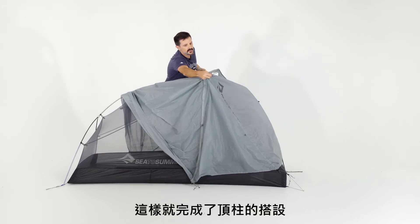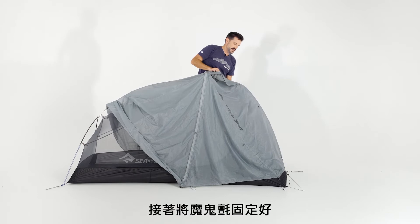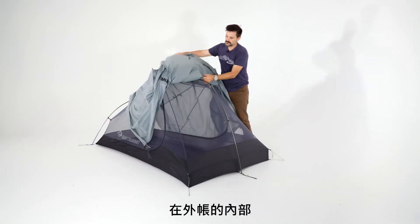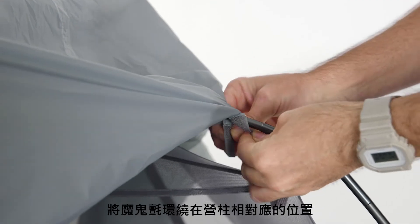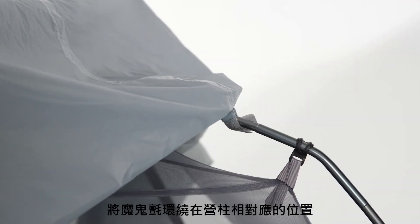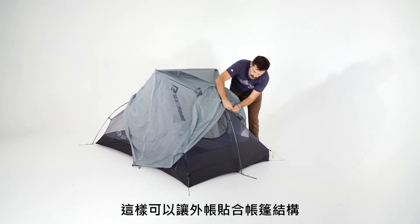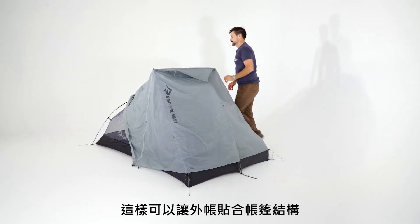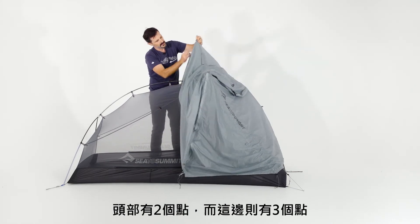Once the tension ridge is in place, attach the velcro on the inside of the rain fly — there are two at the head end — wrapping these around the poles themselves. This anchors the rain fly to the actual pole structure. Two down there and three over here.